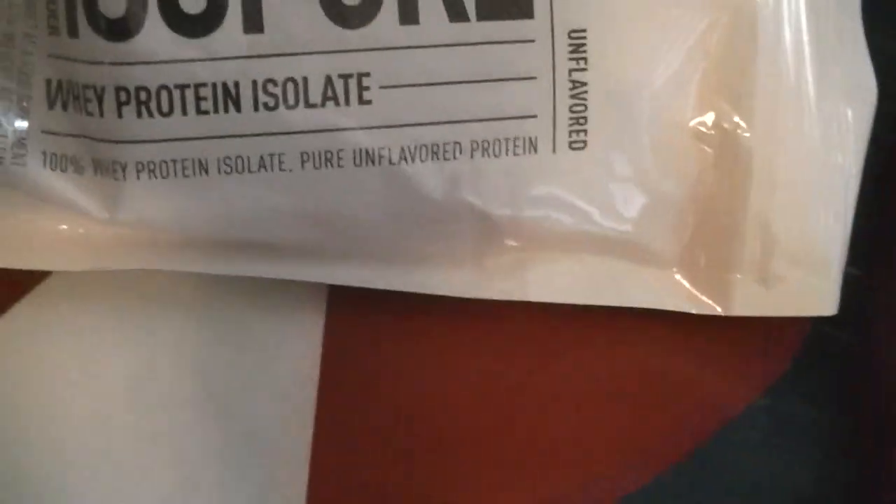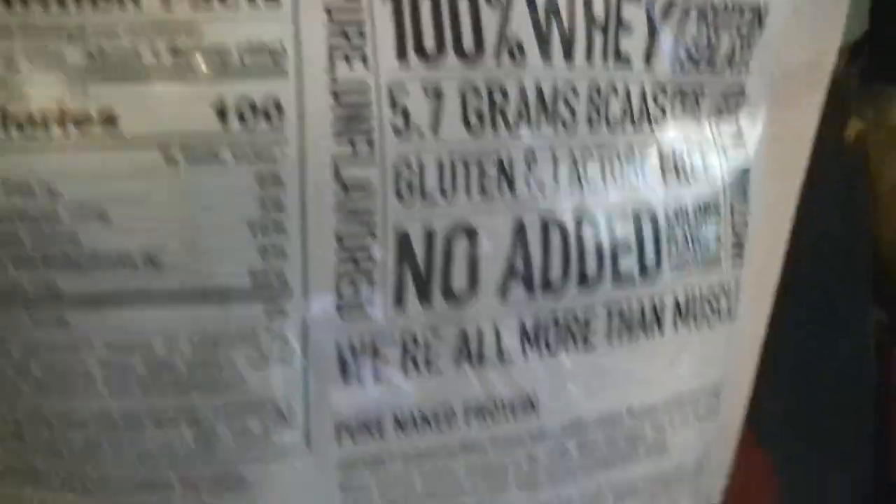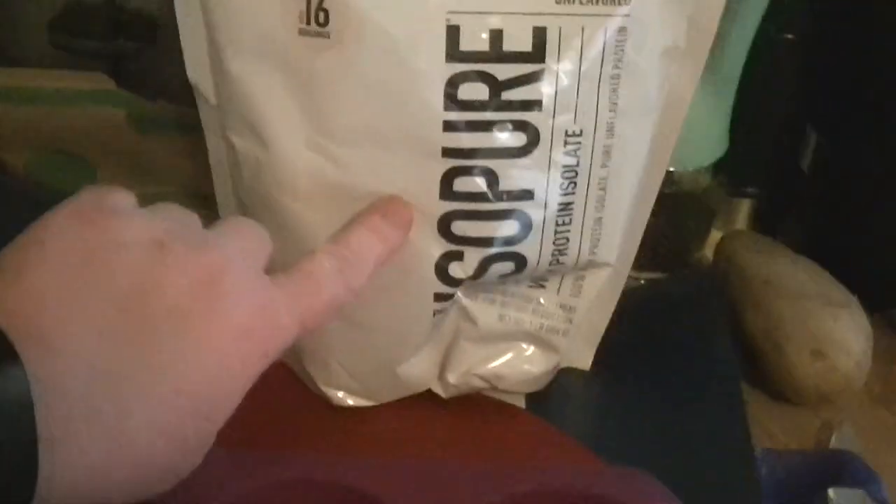I picked up this IsoPure Whey Protein on Amazon — I'll link all this stuff down below so if you want to order it, you can. This is carb-free. I know it's got a lot of protein, but I bought it to go with this. I'm going to make some bagels — I got the recipe online, which I'll link down below, and they used this in the mix and it just looked delicious.